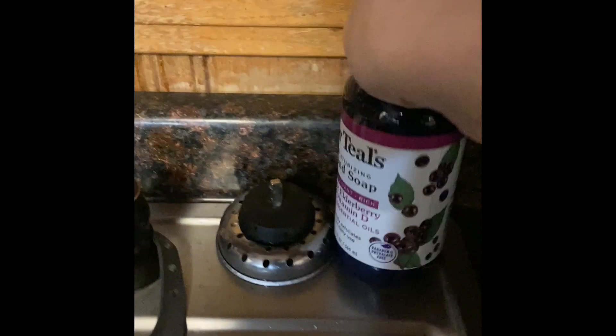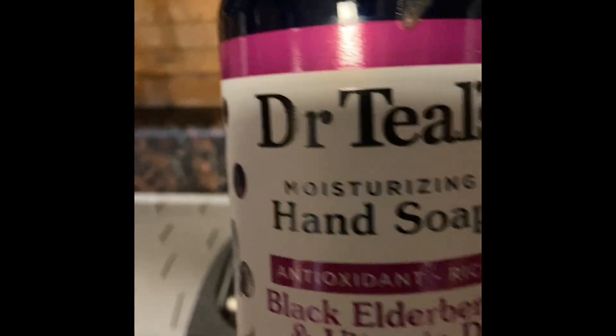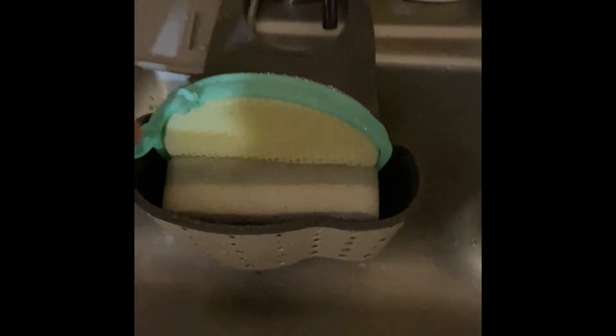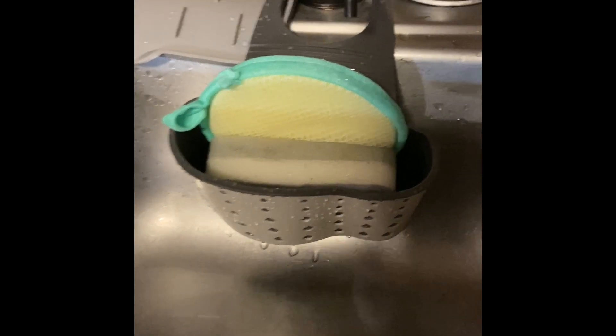We have our soap dispenser. I love this stuff right here. I have it in my bathroom too. I get that at Big Lots and I pay, I think, $1.99, but I really like this. It works really well. It's a handy dandy little thing.